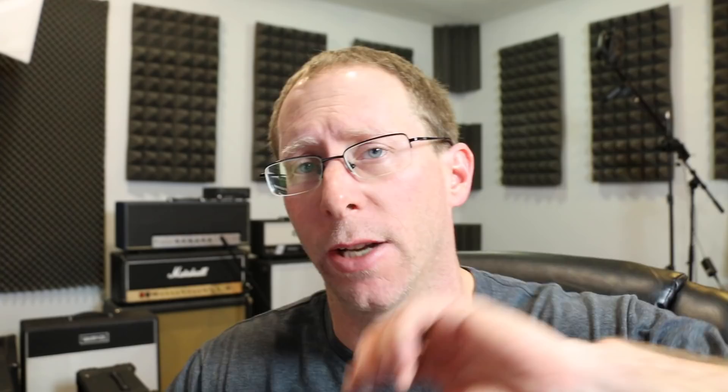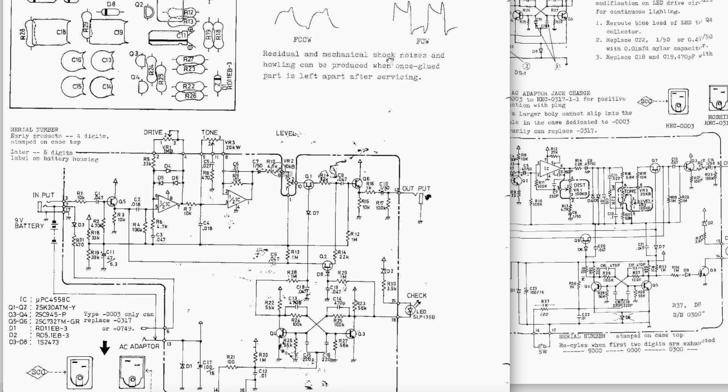Your tone control — as I said last week — as you turn it down, it's going to filter more lows; as you turn it up, it's going to boost some highs. Then it exits the op-amp, goes through a capacitor-resistor into the volume pot. Your sound exits out of the volume pot — the pedal's on, so that acts like a switch — and then goes into the next buffer, which goes through some parts and out.